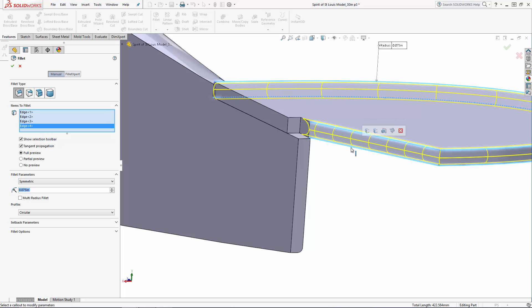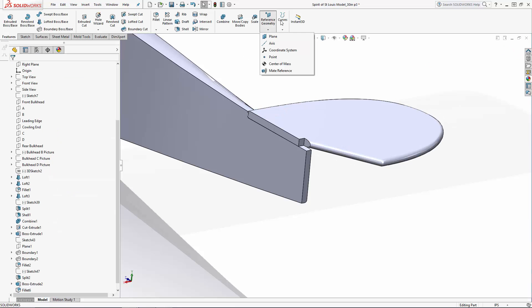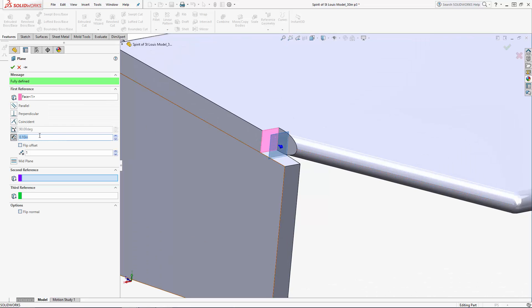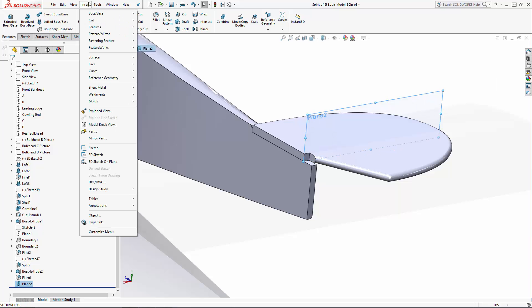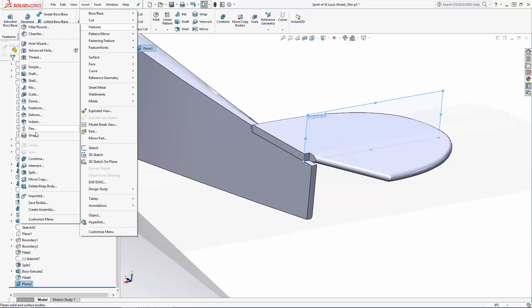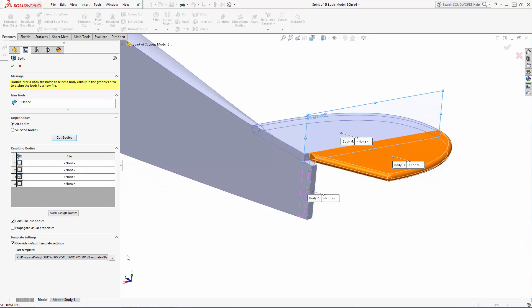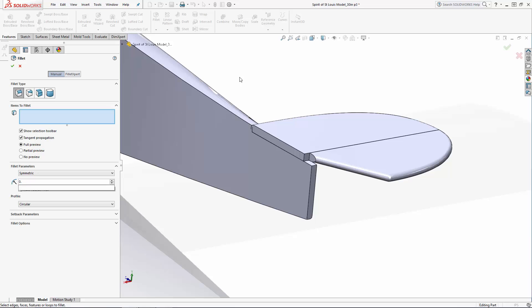I've shown you how to use sketches to split bodies, but you can also use planes to apply a split. Let's navigate to Reference Geometry, Plane, and select this small face where the elevator and horizontal stabilizer connect, setting the offset dimension to 0. Again, under Insert, Features, Split — this time I'll select the new plane as the trim tool, choose the bodies I want to split, and turn off the Consume Cut Bodies option. Now I'll apply a 0.075 inch fillet around both of these new bodies.